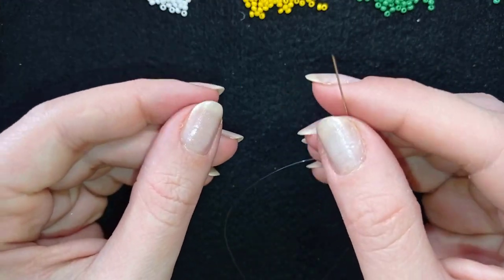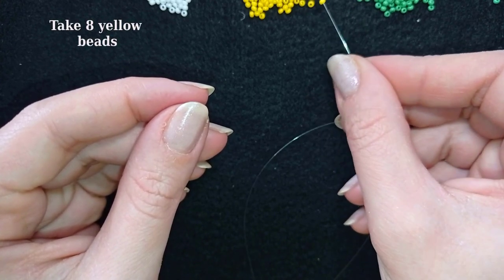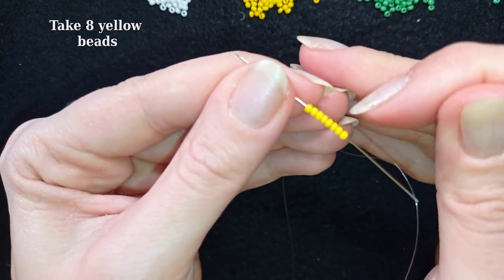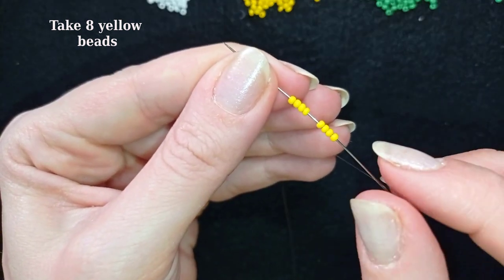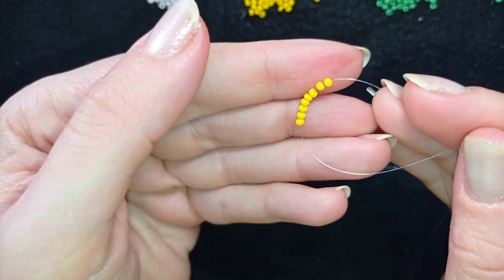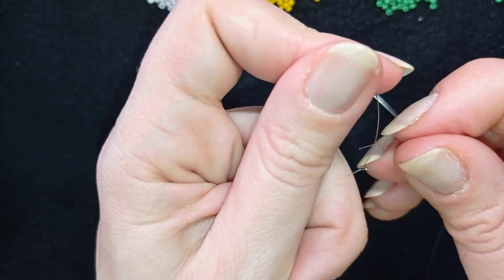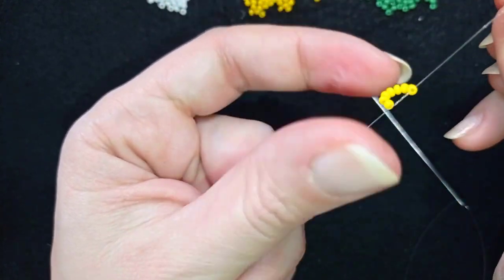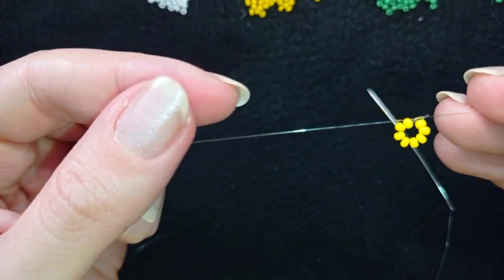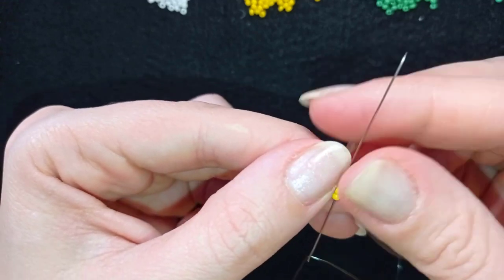I'm going to take about an arm span of thread on my needle. Now I'm going to make a yellow circle for the center of my daisy. I'll start by picking up eight yellow beads, slide those down, stick my needle in my mat, and make a loop. I go twice through the loop I've made and pull — this is called a surgeon's knot or half hitch knot — and I make one more knot.